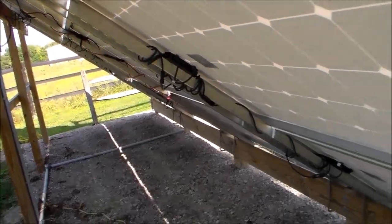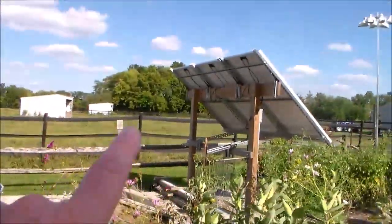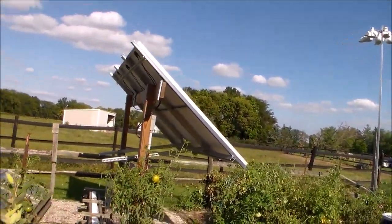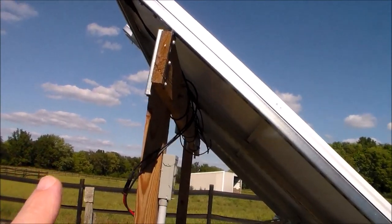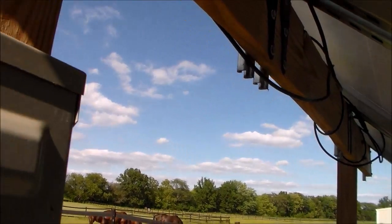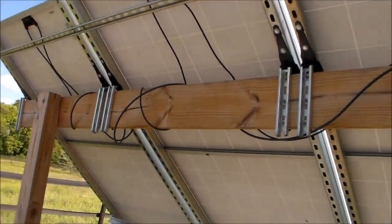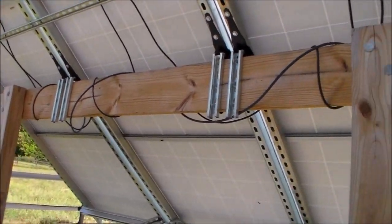As far as this main rack goes, I'm happy with it except for the problem with the wood boring bees. As for this other rack — these three panels are feeding my solar hot water system — I have pretty much the same thing to say about this one. I did notice a couple of places where the boring bees have drilled holes in it. Other than that, this has been holding up really sturdy, no complaints. We've had several good storms come through the area with about 50 mile-an-hour winds, and these things were rock solid, steady, no problems at all.